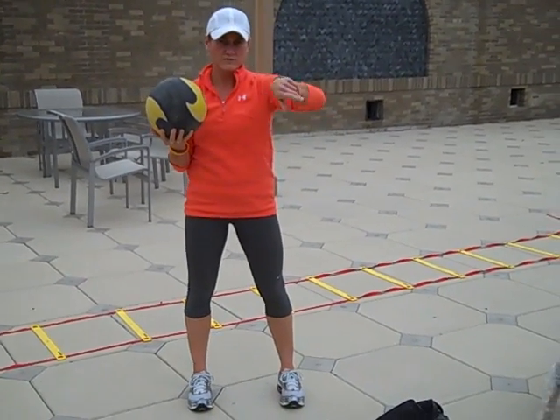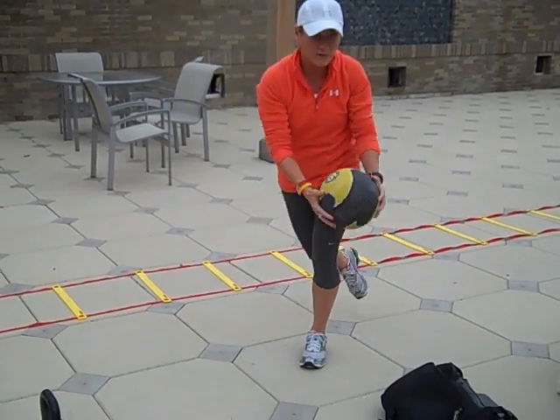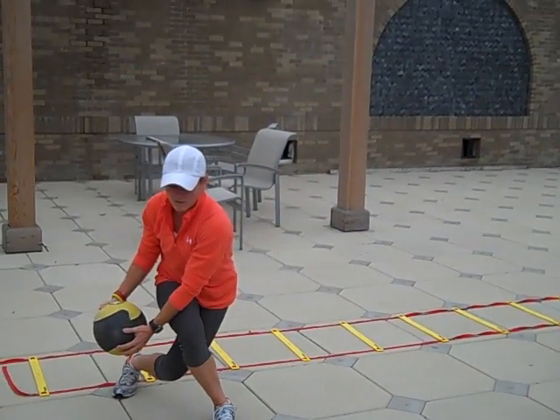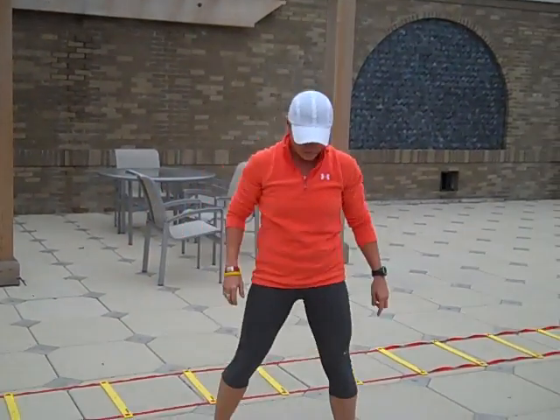We did a little curtsy lunge, a little overhead kind of raise. We did it with the eight. So you're going to curtsy it and just swing it over and curtsy it. Just go back and forth with that.